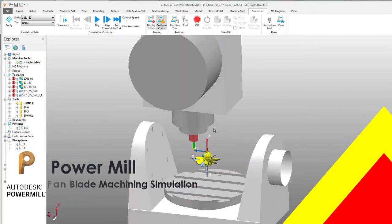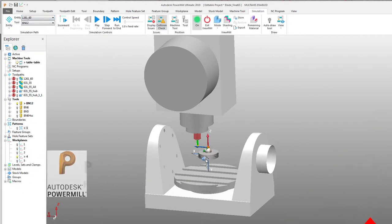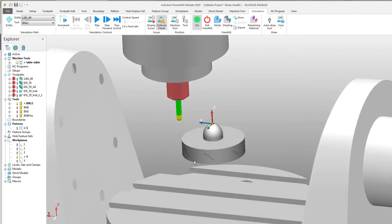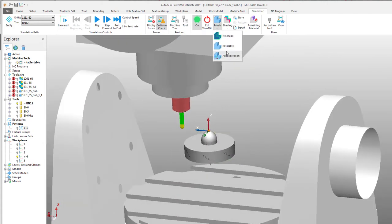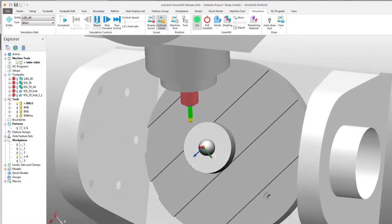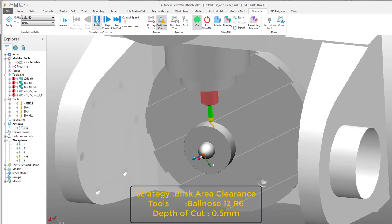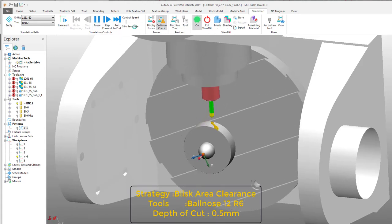Hello, welcome back to my channel. Today I'm going to show you a machining simulation inside PowerMill. This model is a fan blade, which is part of my research thesis that I'm working on. The model was created in Fusion 360 and exported into PowerMill to generate toolpaths for simultaneous 5-axis machining.